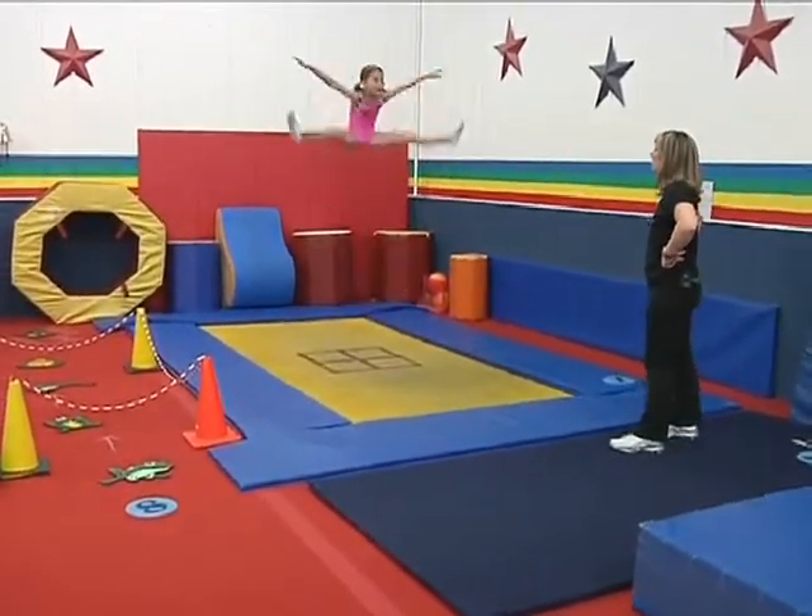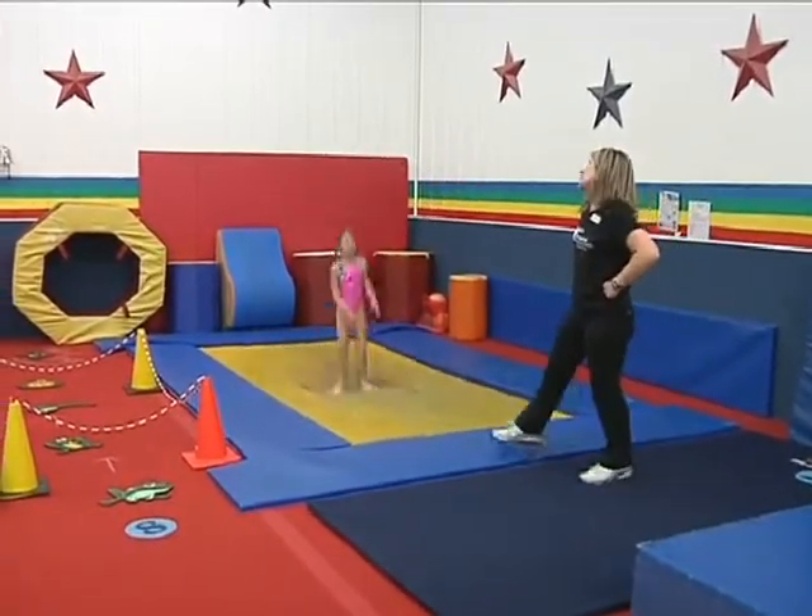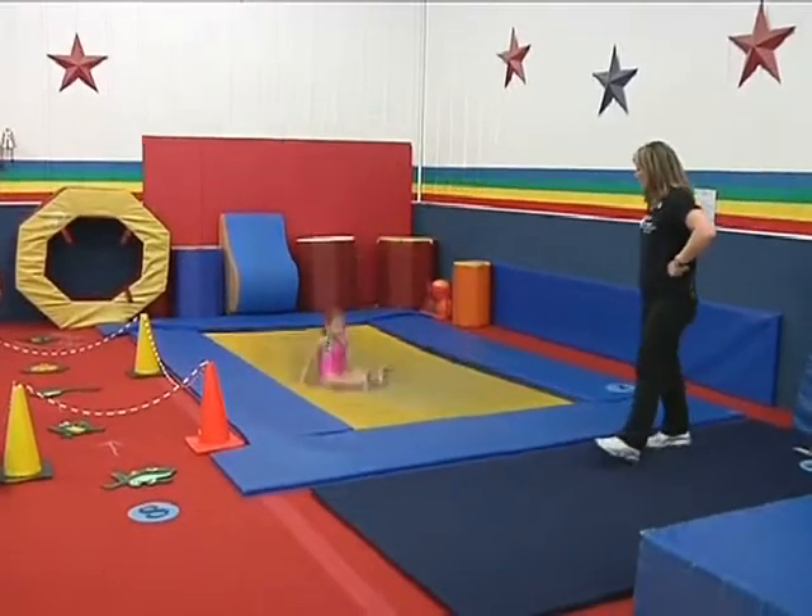What's a straddle look like, Faith? There she goes — holy Toledo, very nice! And another thing that we can do is a seat drop. What's a seat drop, Faith? Very nice.